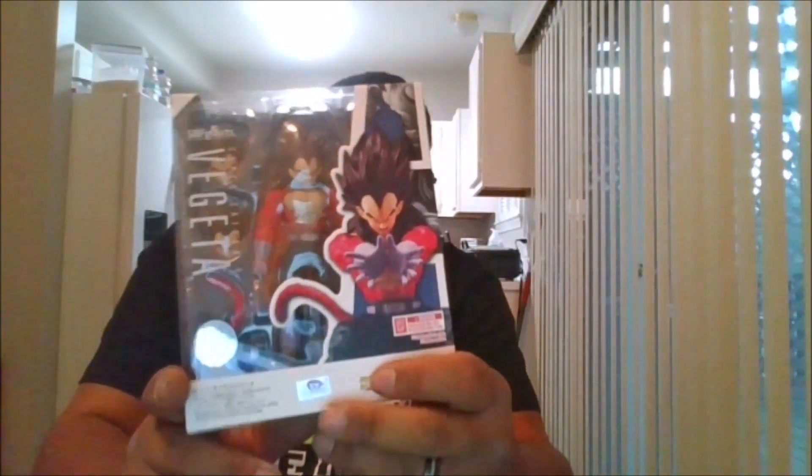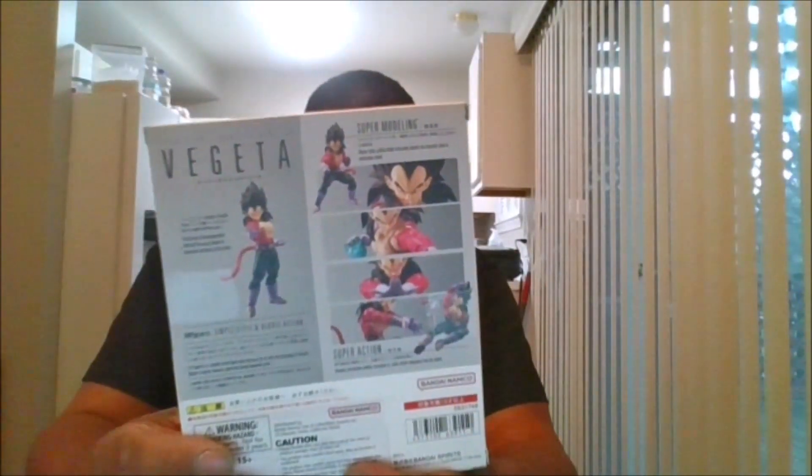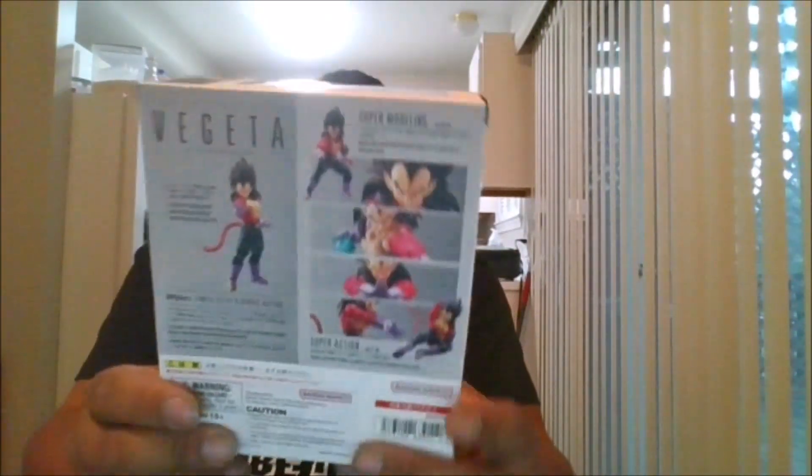Here is the front of the package. Here is the side of the package. Here is the back of the package. Here is the bottom and the top, and let's crack this bad boy open.